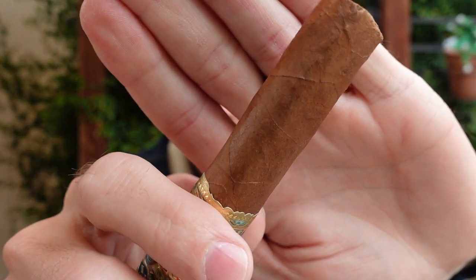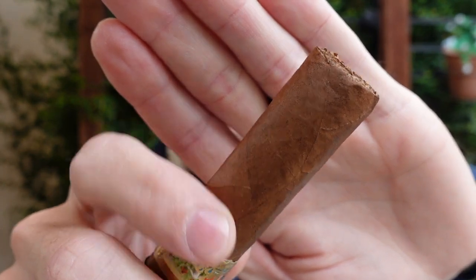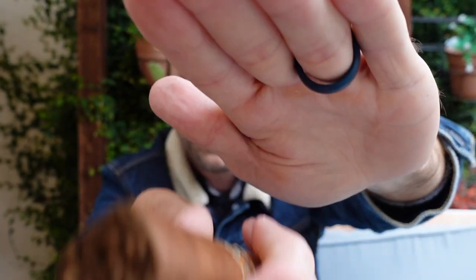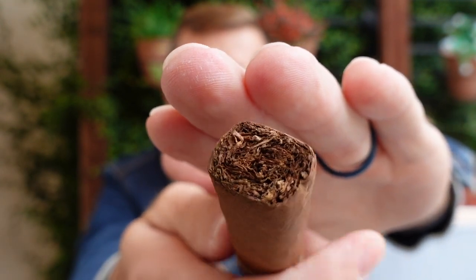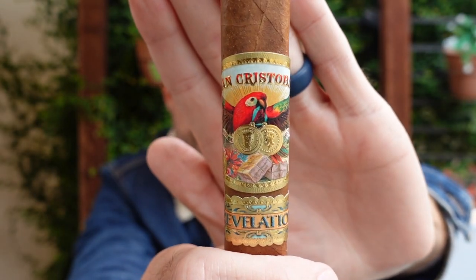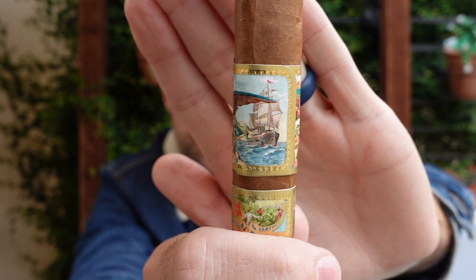Cigar looks good, has some pretty big bands on it though. I'll show you the wrapper first — nice smooth caramel color wrapper. Very nice. There's the foot. Better look at the box press as well. And there are the bands — very brightly colored bands here. There's the reverse.